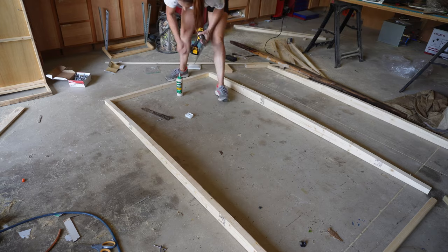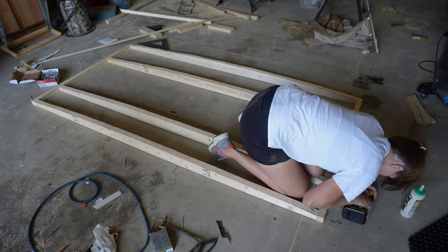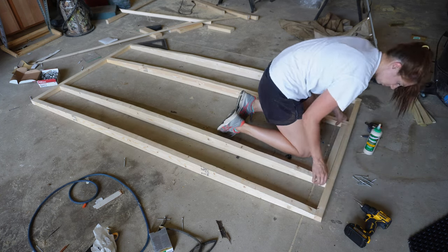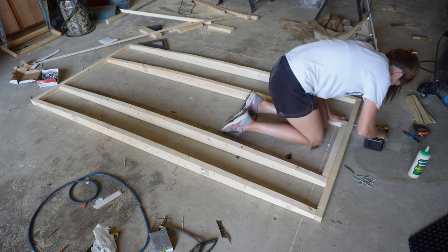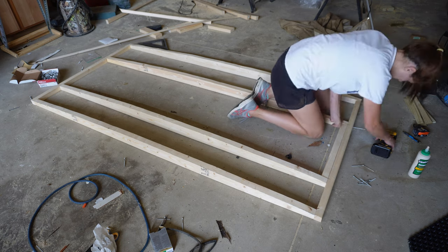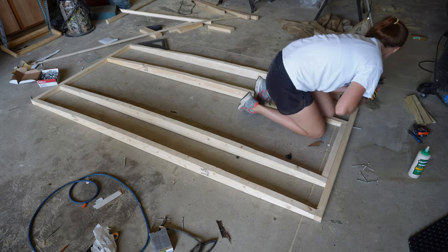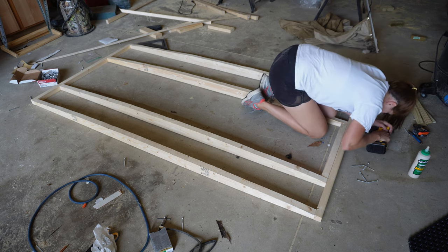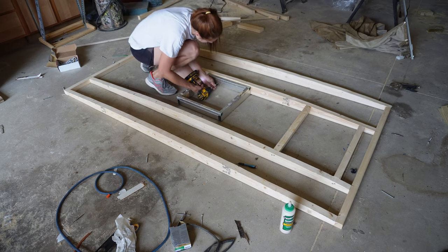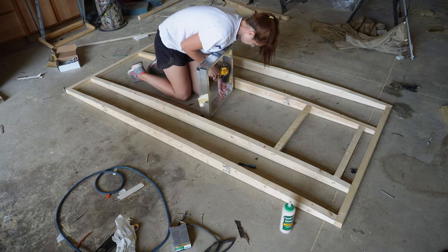Right here I'm drilling some pilot holes, making sure it's square, putting some wood glue on it, and drilling three-inch screws in — nothing fancy, nothing crazy. I'm using a piece of wood I've already cut out as a spacer right there to make sure these framing supports are in the right position, and then I ended up putting another one there at the right spacing apart.